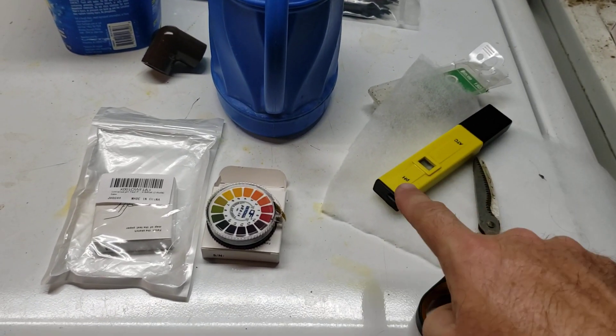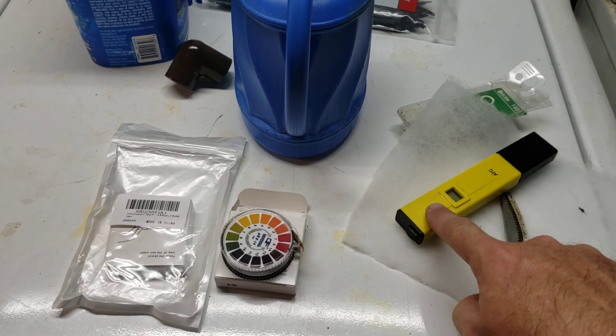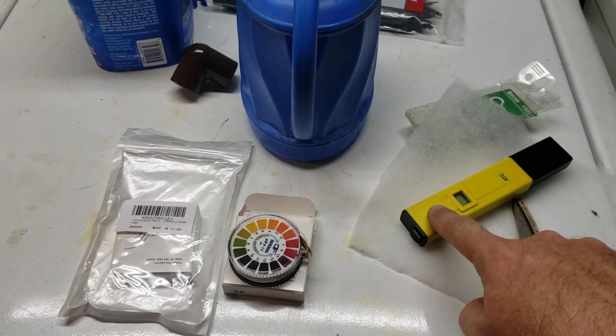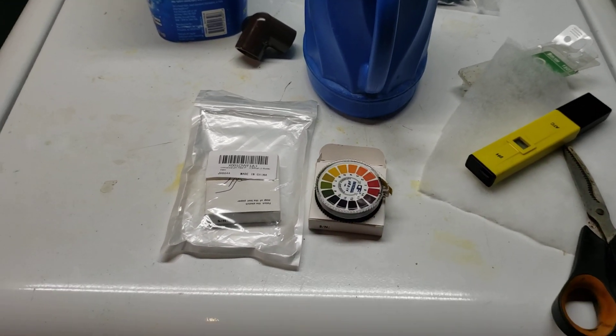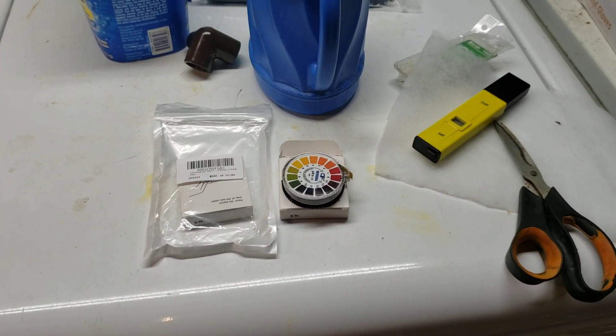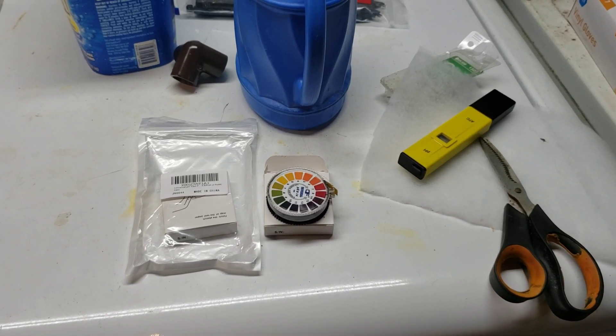I'm not going to waste any more money buying these fairly unreliable inexpensive meters — to buy one that is reliable, you're looking at $50 or $60 just for a pH meter. So $6.50 for probably a couple of years worth of tests. Check the link down below, make sure you're subscribed and I'll see you on the next one.